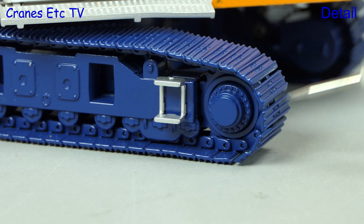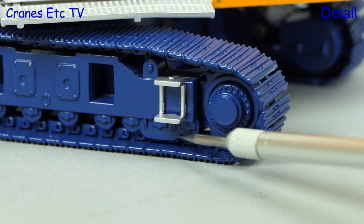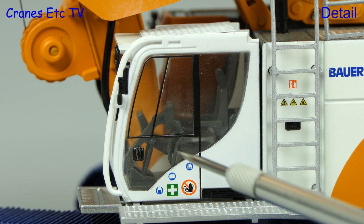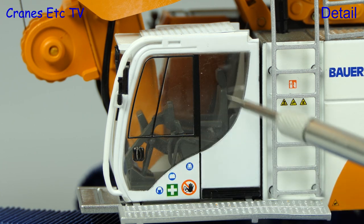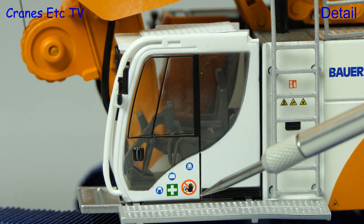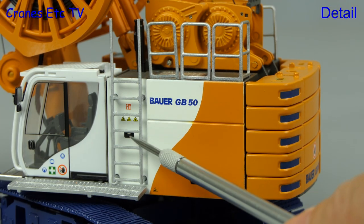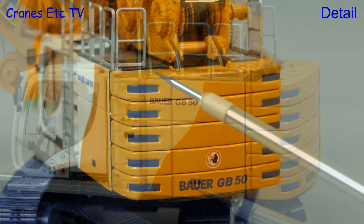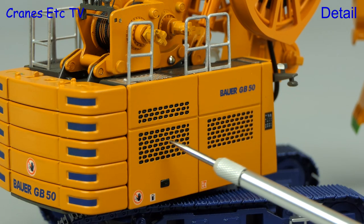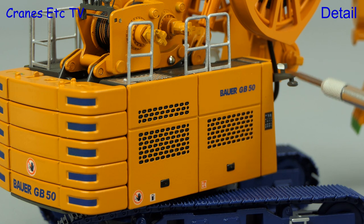The tracks are metal and the drive sprocket is very detailed, with the track frames also made to a high standard. The cab appears to be all plastic, including the grab rail and mirror, with good interior detail and small graphics on the outside. The metal platform is textured, the metal access ladder has graphics behind it, and the body panel is detailed including the handle. At the back, the counterweight blocks are nicely decorated and the grills on the side are really good, with small graphics adding further detail.